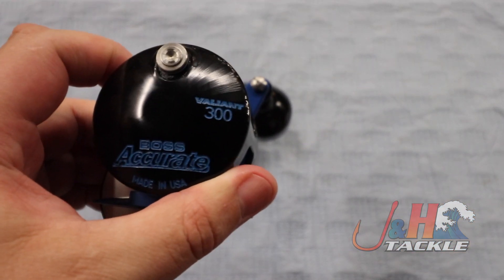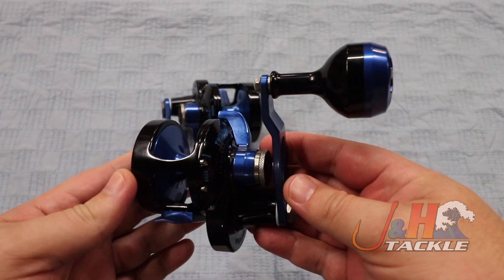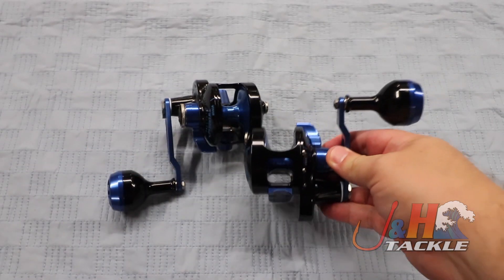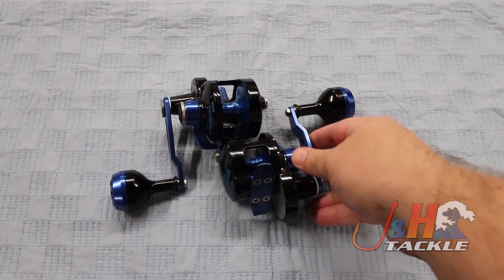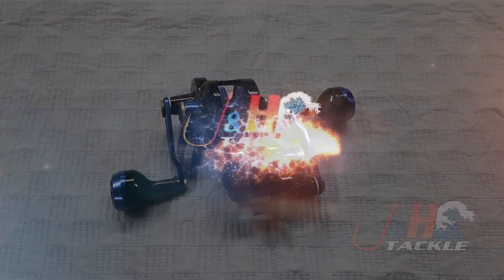So if you're looking for a really sick reel that's lightweight, a lot of fun to fish, and it's got that nice low gear ratio so you can generate a lot of power and a lot of drag — then this is it. Check it out: it's the Accurate Boss Valiant BV300 5 to 1 gear ratio with the clicker, and you can get yours at J&H.com.